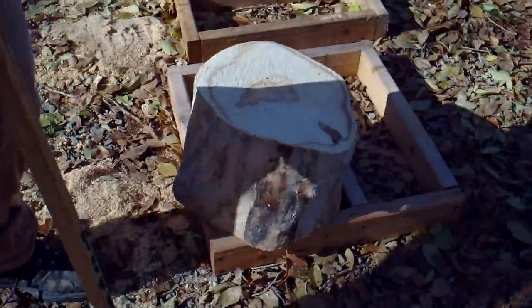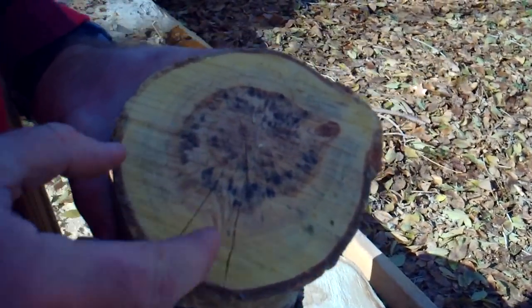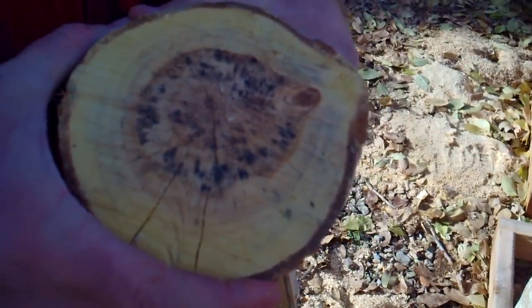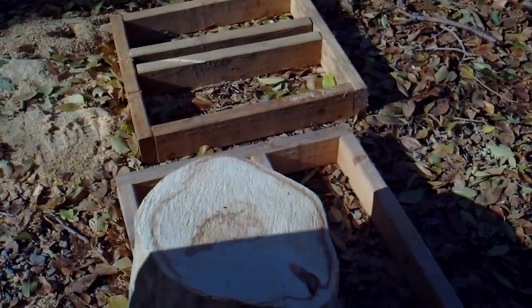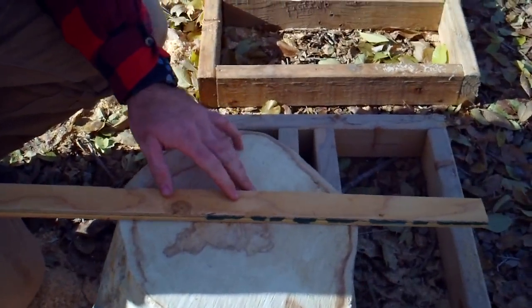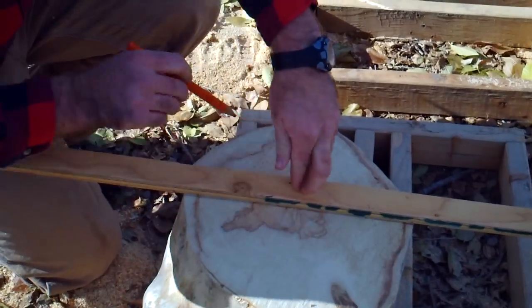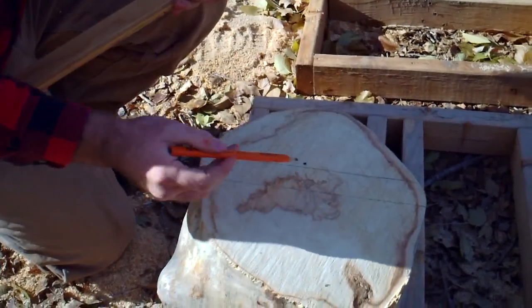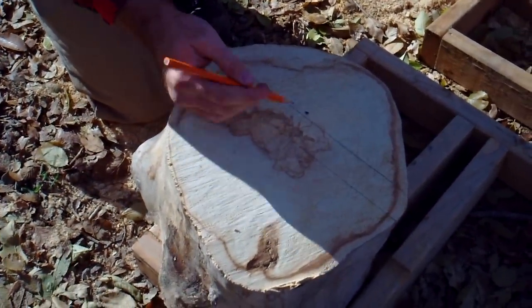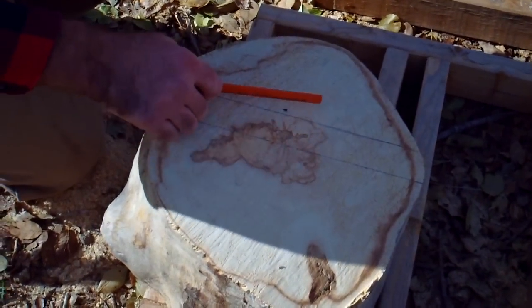What we want to do is remove the pith, or the center of the log. The pith is where all cracks originate. If you leave the pith in a block, it's going to split as the wood tries to shrink away from the center. The pith runs diagonally through this log, so I'm cutting close to the pith on this side and on the bottom as well, removing it from both sides. I'll have a big blank on one side and a smaller blank on the other, but I'll get rid of the pith area so the blank won't crack.